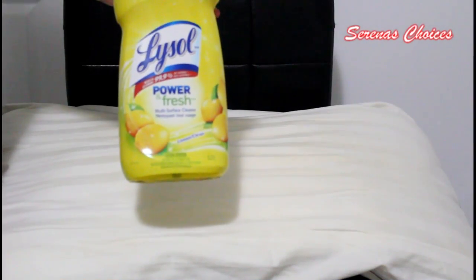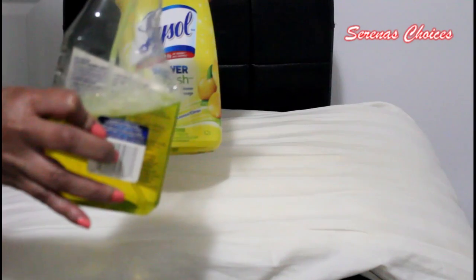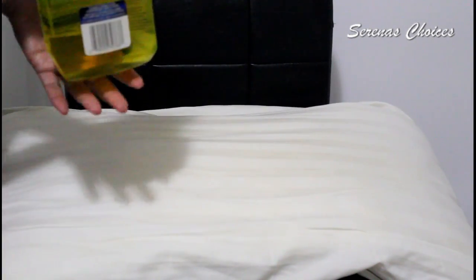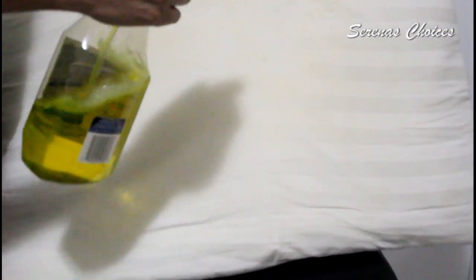We take the Lysol and put it into any spray bottle that you have. First we will begin by taking our Lysol and lightly spraying the pillow. Spray the entire pillow with Lysol, both sides. Don't over-spray, just lightly spray.